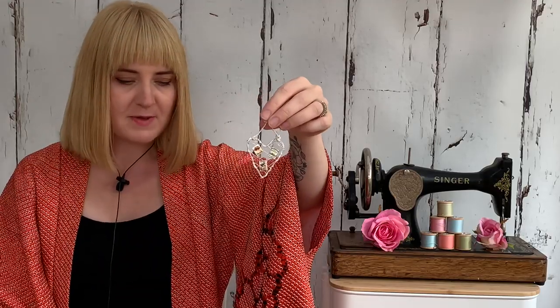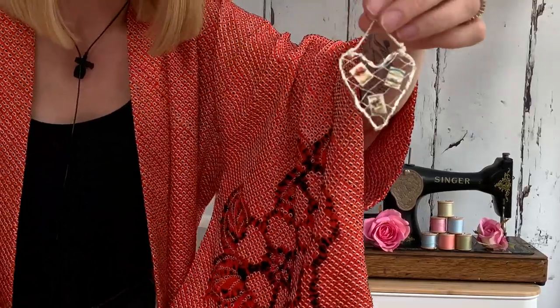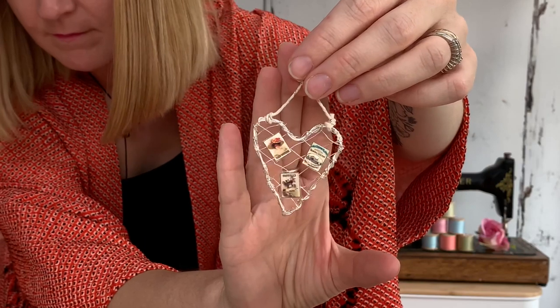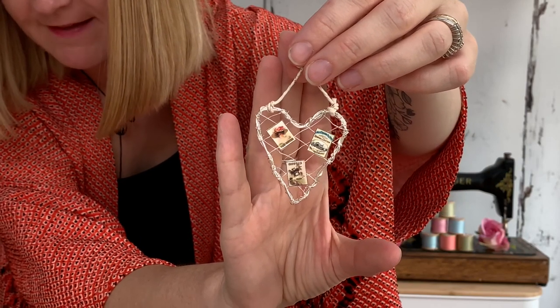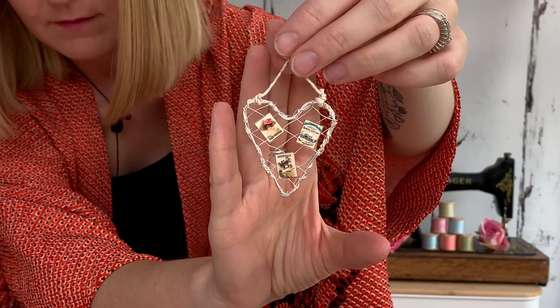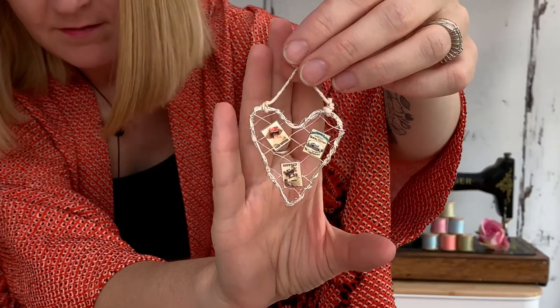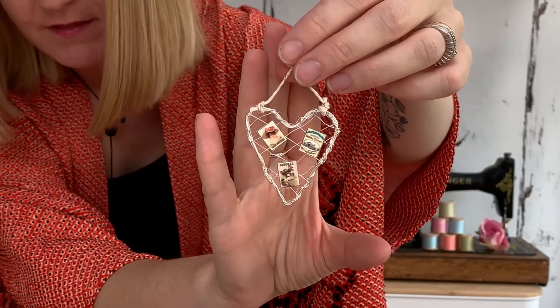Something else that I've made is a little notice board, which I've made from wire. That one's just made with wire wrapped around itself, and I've just stuck some little vintage-style sewing pictures on there.